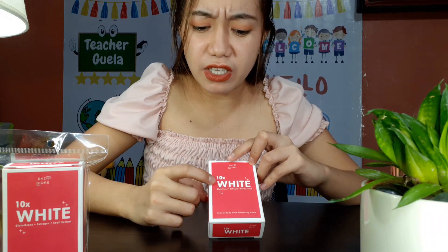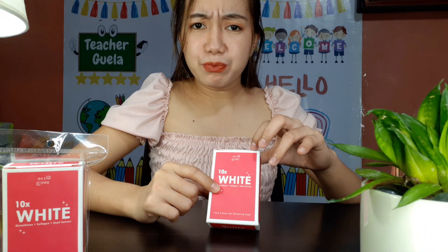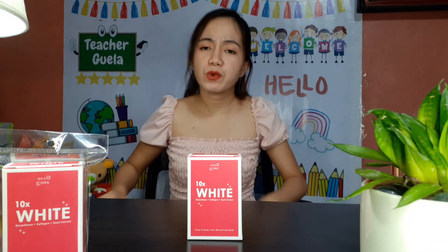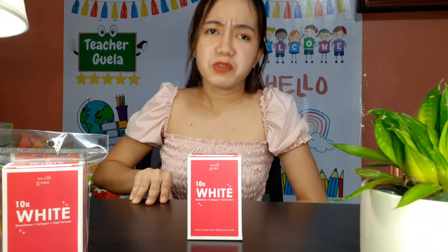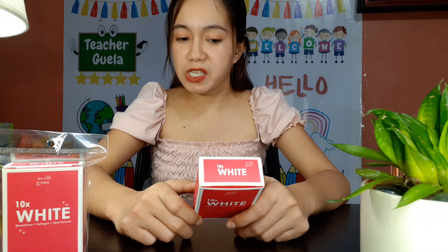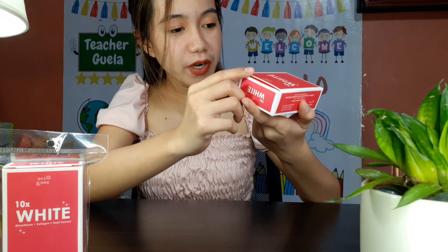For better results, use every day. So yeah, I guess even though they put 10 times white on the label, you really need to use it every day. In every product, if we want it to be effective, we probably should use it for a longer time and really maintain that. I guess I'm okay with what I've read.